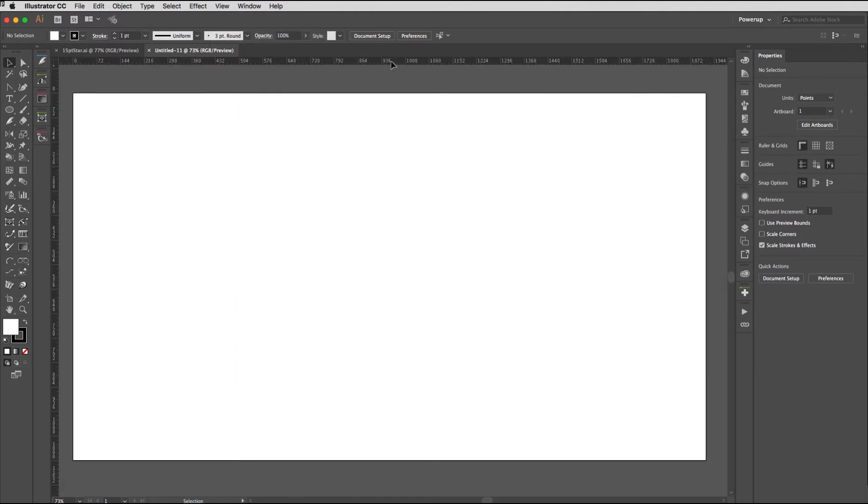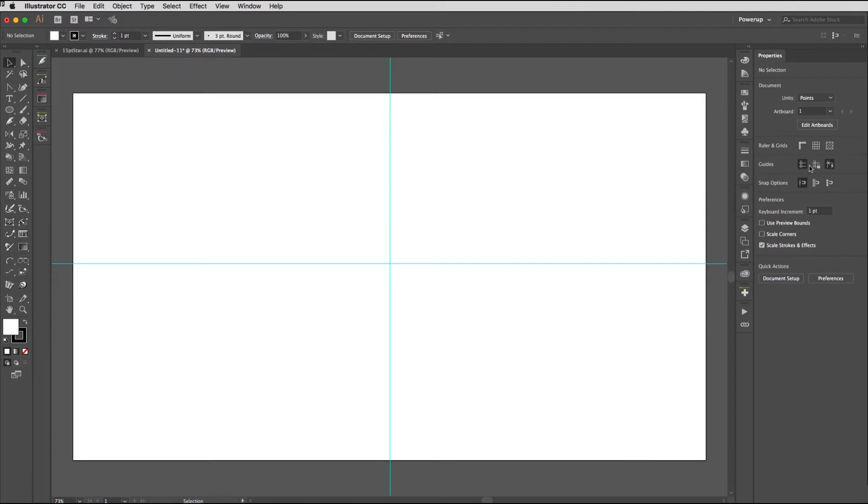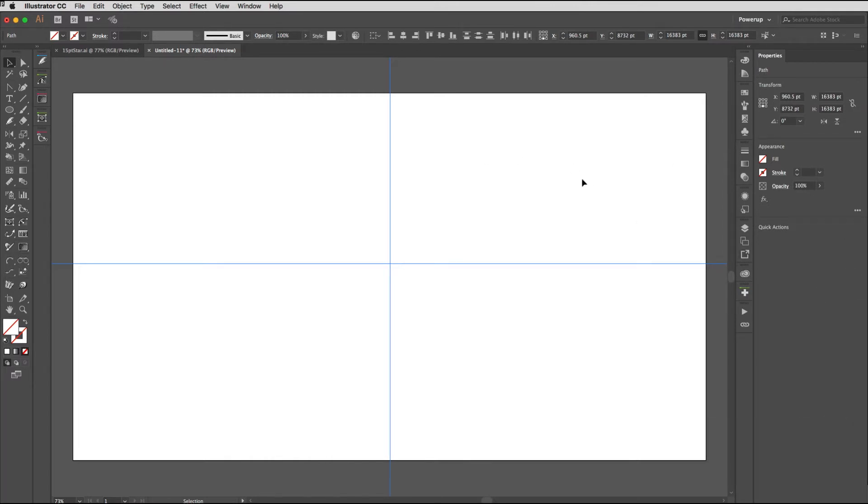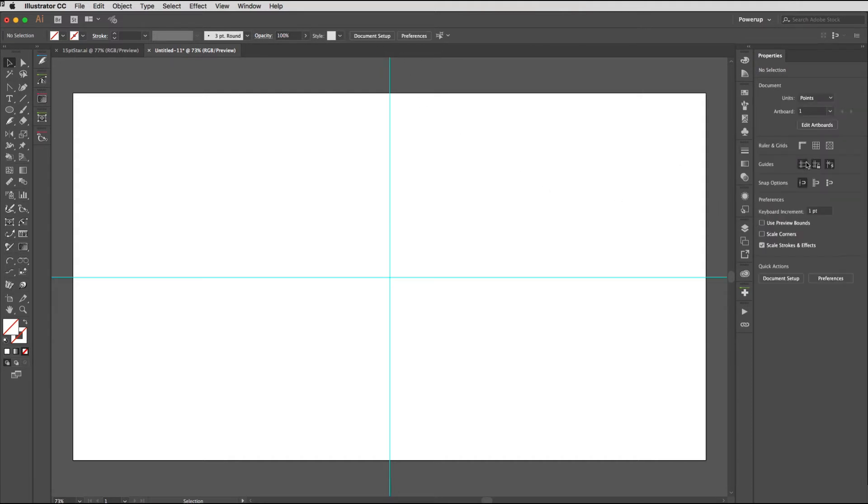I'm going to click to turn on the rulers. I need two guides here — one horizontally and one vertically — so I'll drag down a horizontal guide, and then hold down Alt or Option and drag down a vertical guide from the same top ruler. I can turn my rulers off now as I don't need them anymore. I'll click to unlock the guides and with my selection tool drag across them both to select them. I'll change the alignment to Align to Artboard, then choose Center Horizontally and Center Vertically to get those exactly where I need them. I'll return that back to Align to Selection, click away, and then lock my guides.